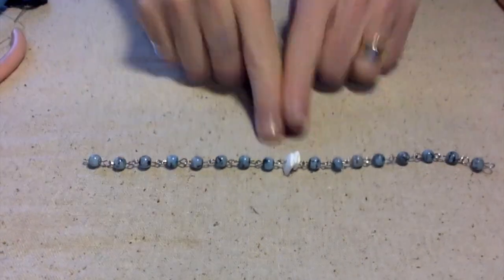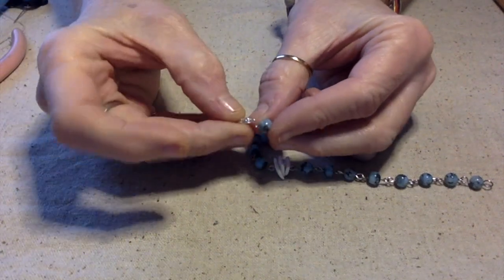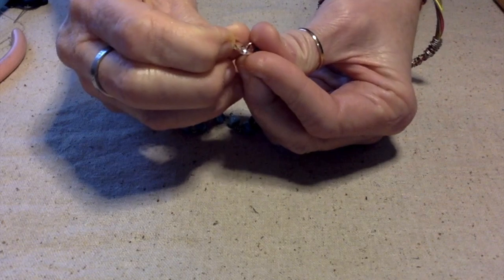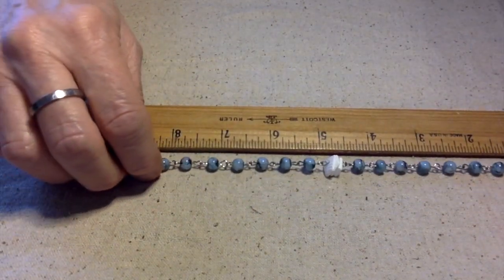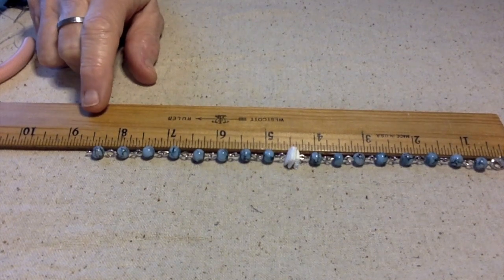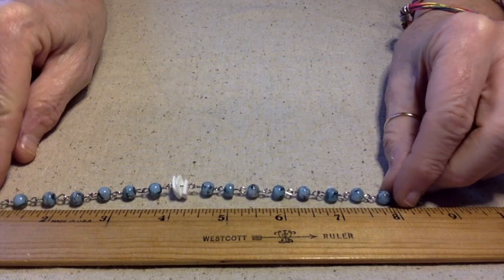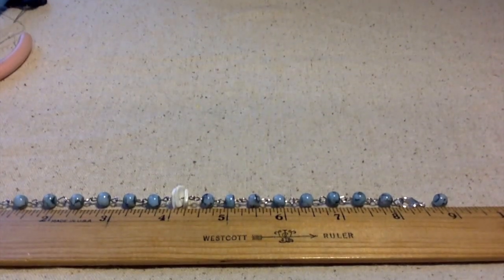I've got everything put together here. My thought process is that I would not use a jump ring and would just hang the lobster claw off of this loop, and then on the other side I would make a bigger loop so you could just hook it like that. But here's the problem — when I measure: one, two, three, four, five, six, seven, eight — we have eight beads on each side, and we are just a smidgen away from nine inches. It's too small to add another bead, so what we're going to do to lengthen it is use jump rings.